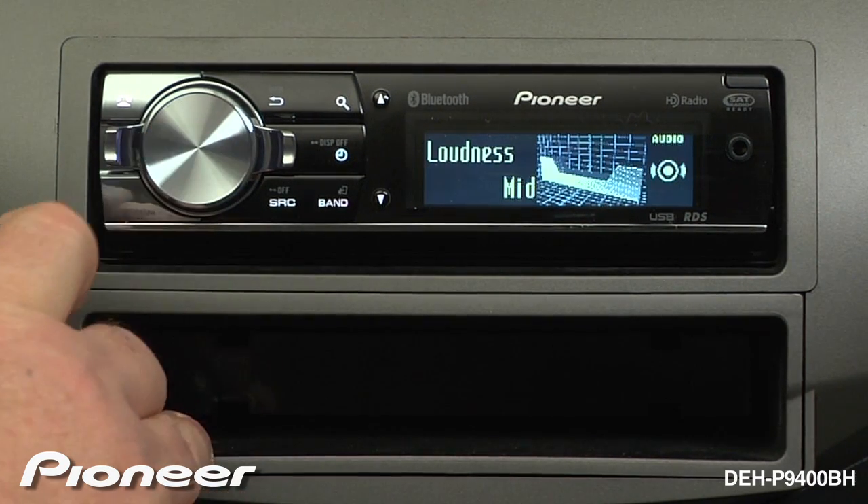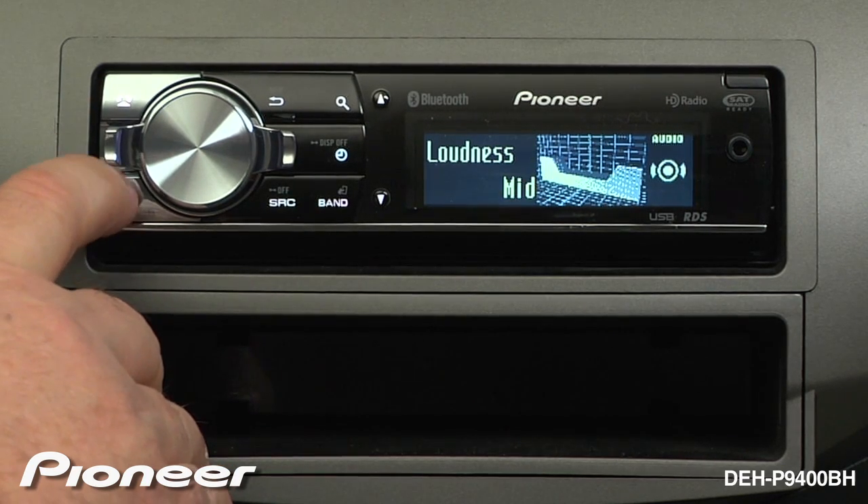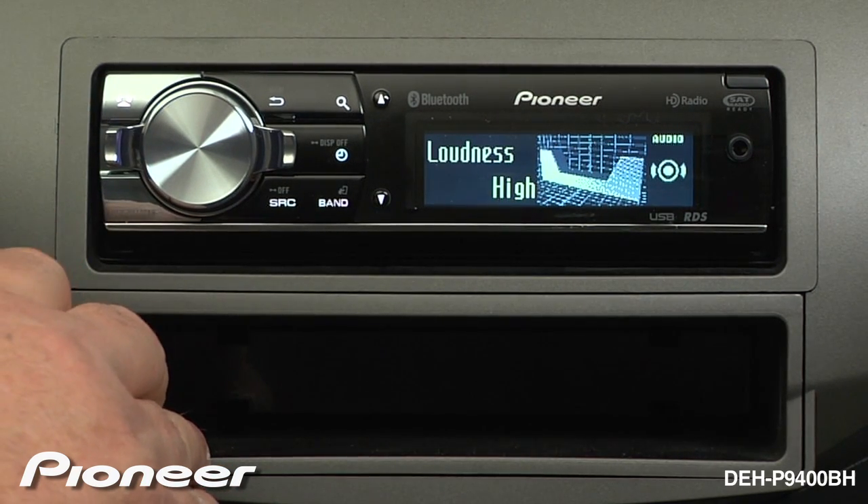Press enter to turn loudness on. It can be set to low, mid, or high. Choose the loudness setting that sounds best to you.